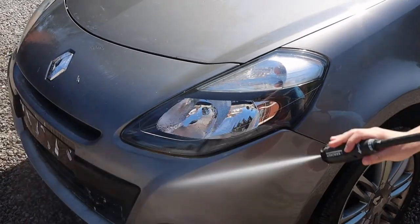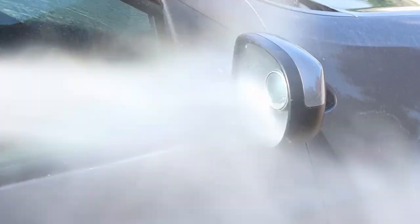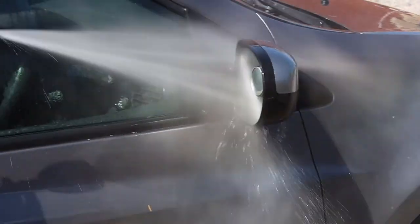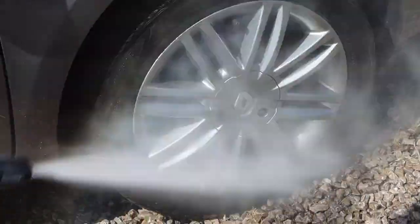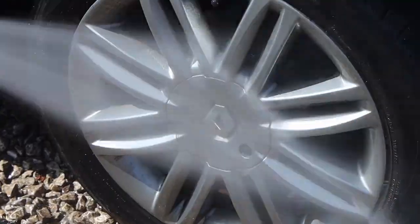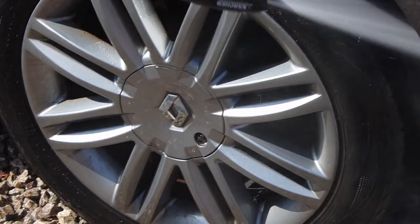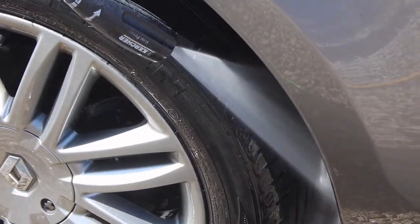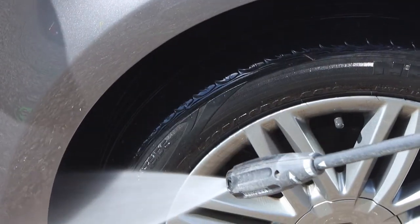It's definitely important to thoroughly pressure wash the car before you start cleaning with a contact wash, as you want to remove as much dirt as possible. This avoids having to use a lot of friction to remove the dirt during washing, which reduces the risk of scratches and makes the whole process a lot safer. Also make sure to get really into the wheel arches — that's an area that collects a lot of dirt that people often forget about, and it can ruin the look of an otherwise clean car.